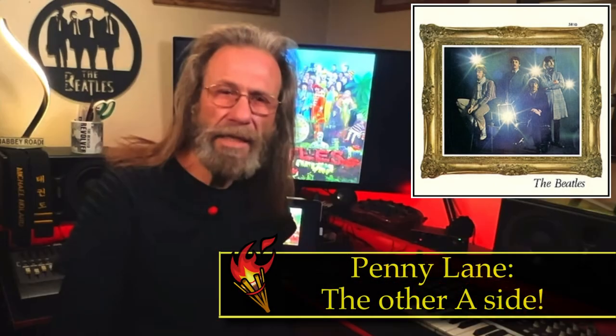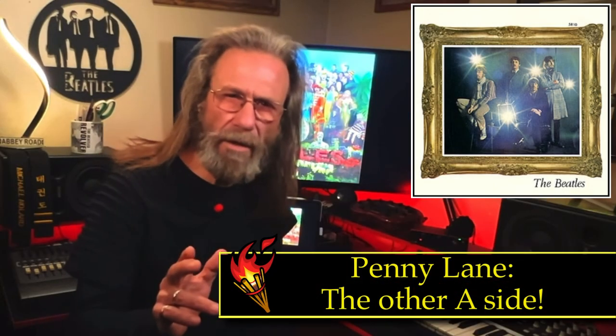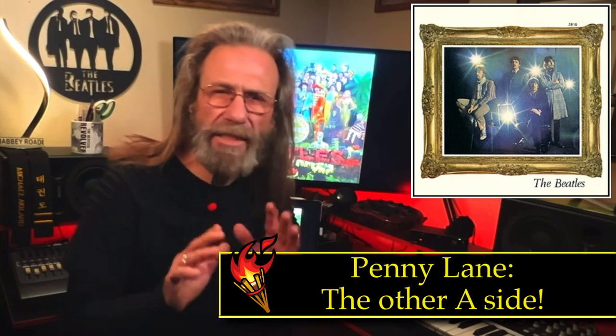The next song up for recording would be another of Paul McCartney's — the fabulous Penny Lane. Interestingly, with the start of Penny Lane, their entire approach to recording music in the studio changed. During break sessions, Paul McCartney had a portable phonograph he would bring into Abbey Road Studios, and he was often listening to the Beach Boys, specifically the album Pet Sounds.